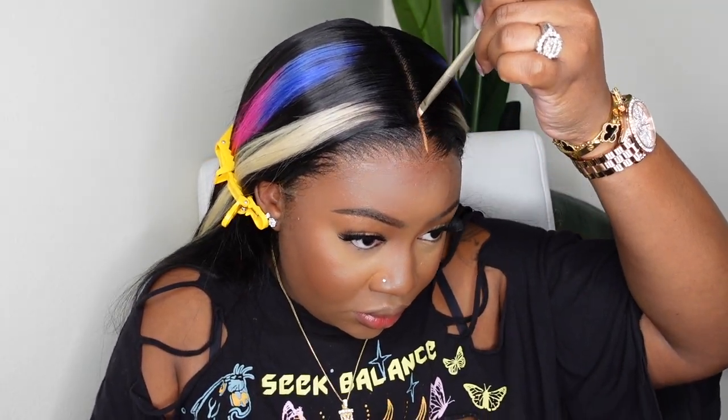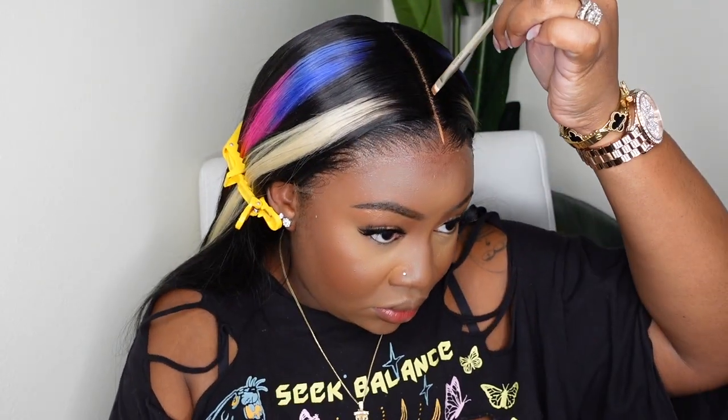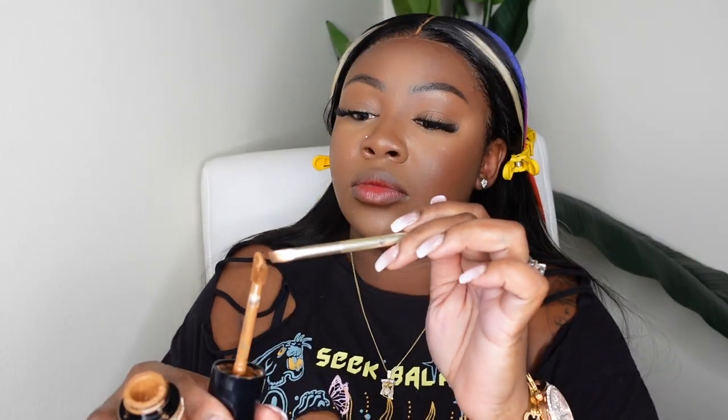Now I'm ready for concealer. The parting definitely needed something to help lighten it up and make it pop. I believe I used Too Faced today — a shade closer to my complexion — but surprisingly when I put it on the parting it looks a lot lighter. I'm going to use a towel to go ahead and buff it in and this is definitely going to make it look a lot more natural.